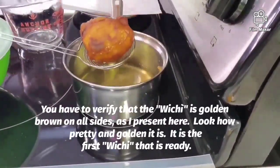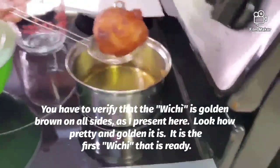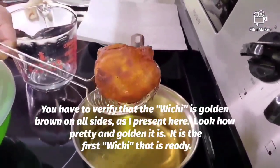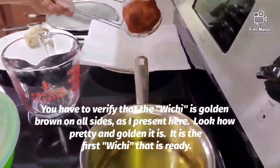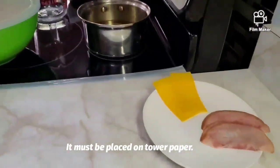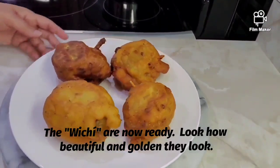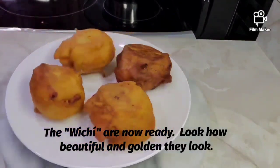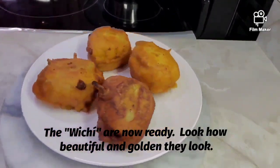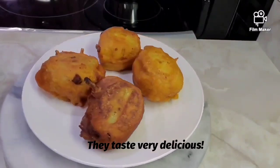Tienes que verificar que el wichí esté dorado por todas sus partes, como les presento aquí. ¡Miren qué bonito está! Ese es el primer wichí que sale, bien doradito y listo. Lo colocas en papel absorbente. Aquí ya están los cuatro wichís — miren qué lindos se ven. Parecen rellenos de papas pero no son rellenos de papas, ¡pero saben muy ricos!